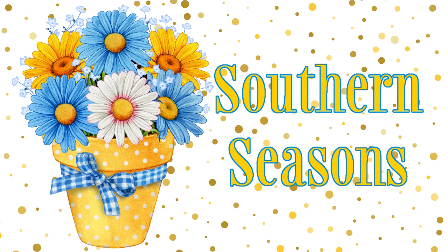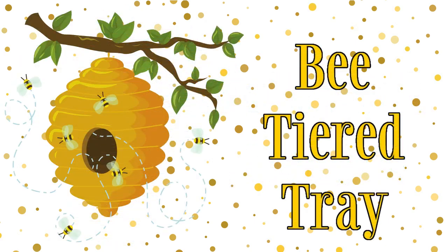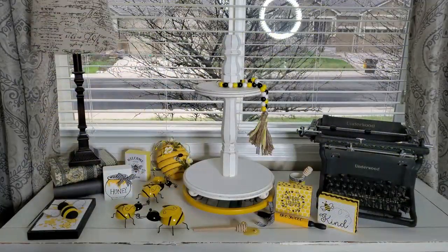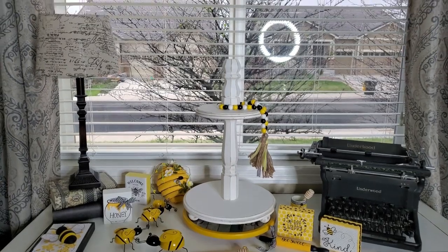Hello friends, welcome to my channel. Today I'm going to be doing my tiered tray two different ways. First is with a bee theme. Now today I want to show you it's really gloomy here. As you can see I have to have my ring light on. I will be closing the blinds here but I'm going to be using these items sitting here to do my tiered tray with.